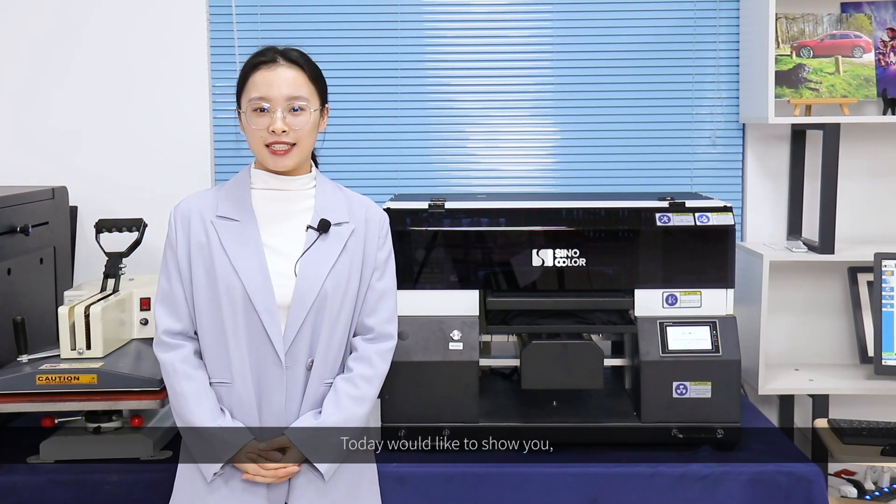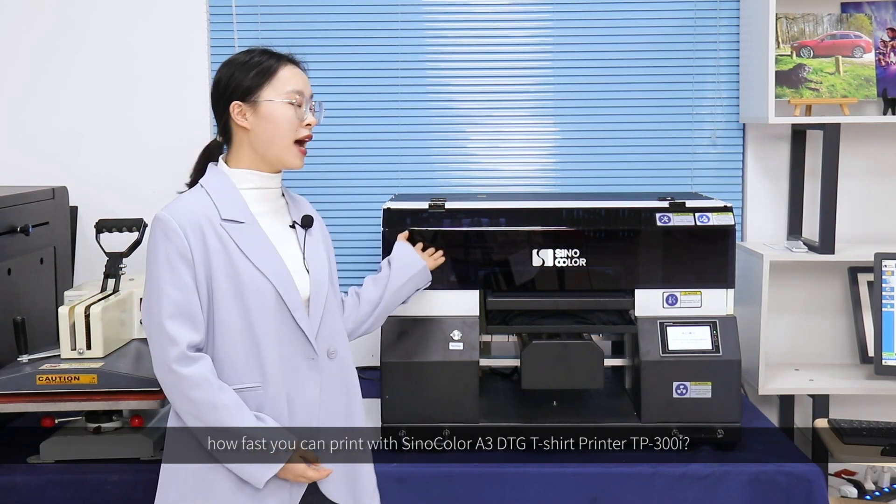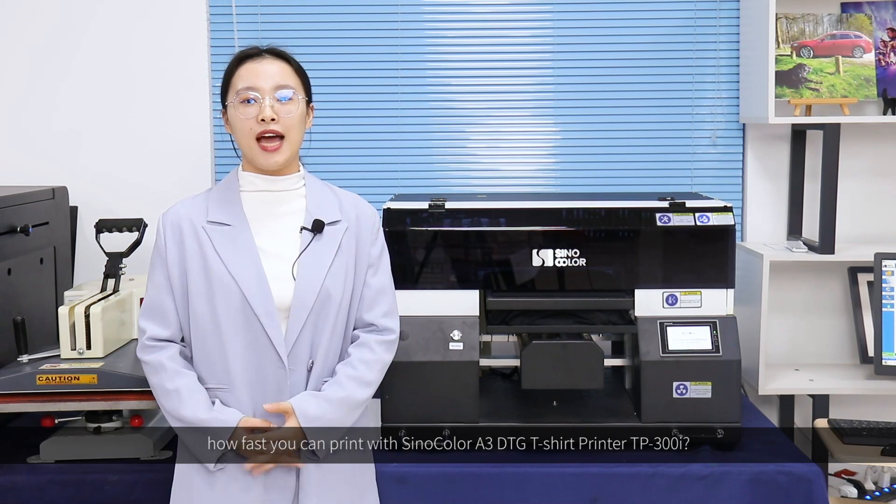Hello everyone, how are you? Today I would like to show how fast you can print with the Xenocolor A3 size t-shirt printer TP300i.